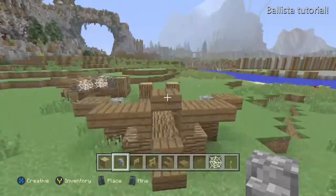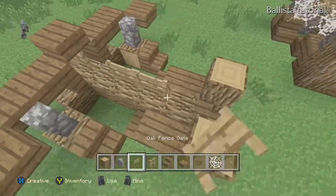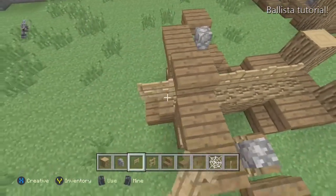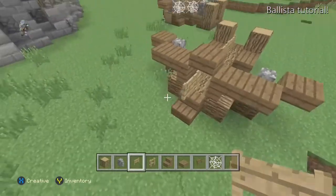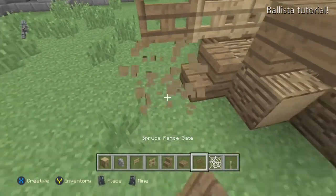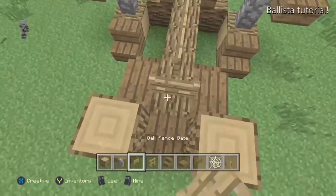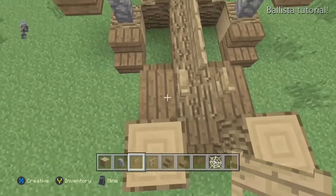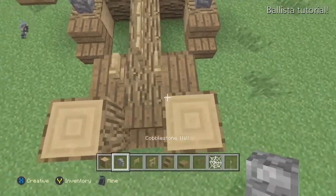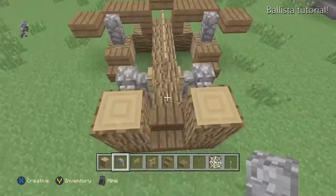Next we'll do some cobblestone walls to make it look like they're supporting the bow. Then we want to do the actual arrow — I use four normal oak wood fences and a spruce fence gate on top at the front, so it has one sticking out from the spruce stair. Then a normal fence gate faced that way and opened, to make it look like it's holding the arrow back, with two cobblestone walls to connect it.